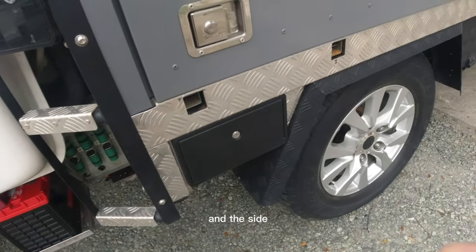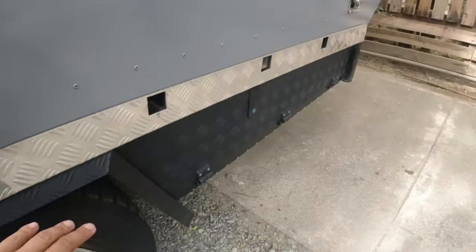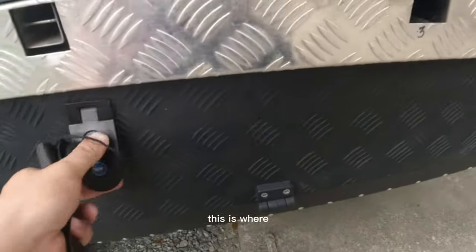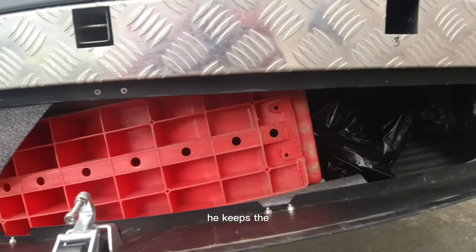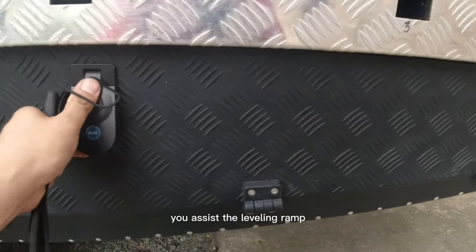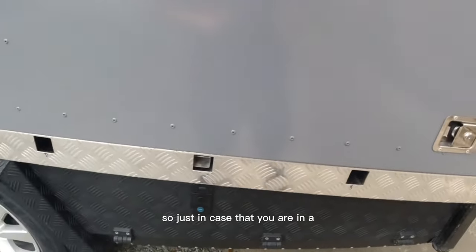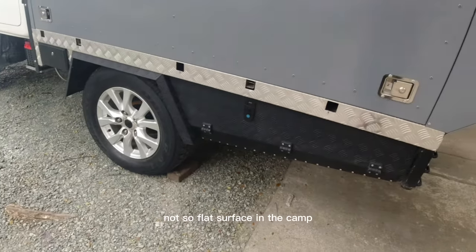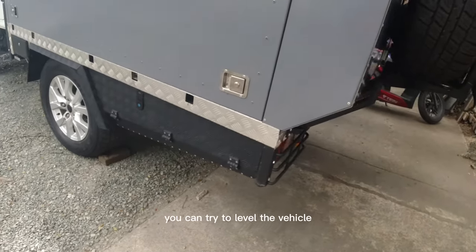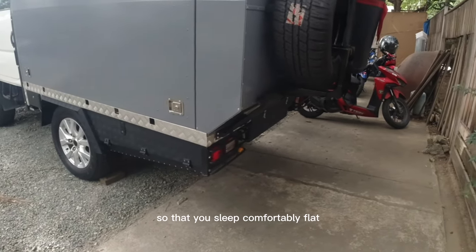On the side there's a big storage compartment. This is where he keeps the leveling ramps. Just in case you're on a not-so-flat surface at camp, you can try to level the vehicle so that you sleep comfortably flat.